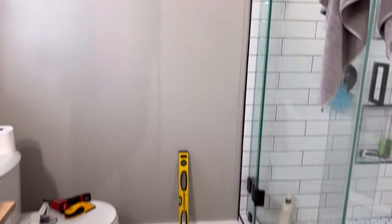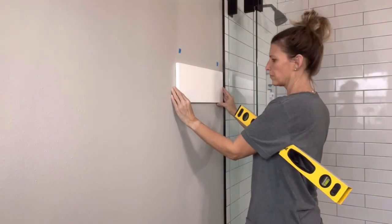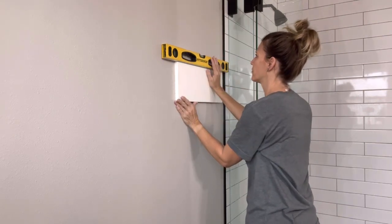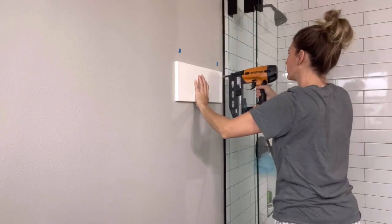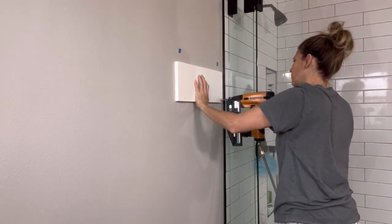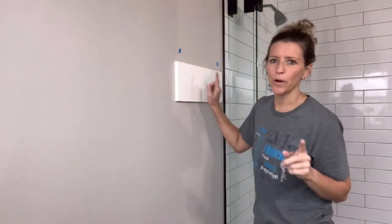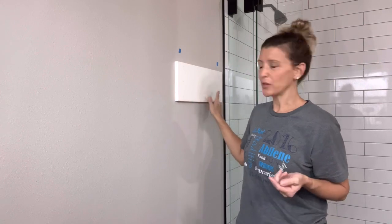Here's the before shot — there's the wall and the shower — so you get a better idea of what I'm doing. Here I'm just placing my board on the wall and leveling it, making sure each end covers a stud. Studs are generally 16 inches apart, and my board is 18 inches long, so I'm definitely hitting a stud on each end.